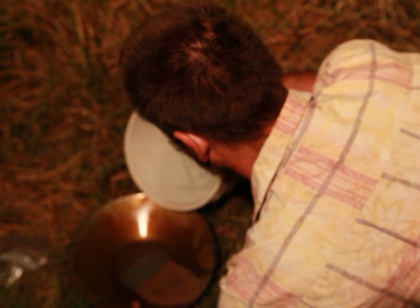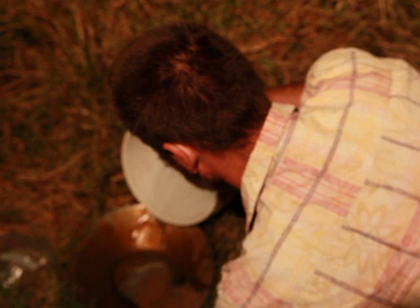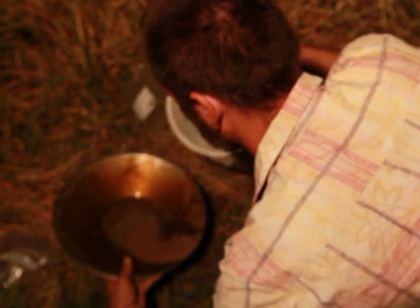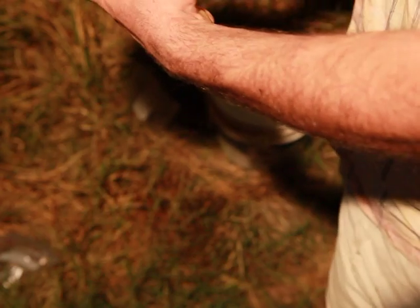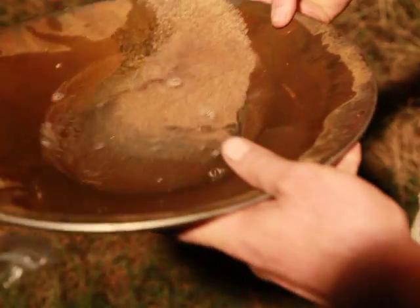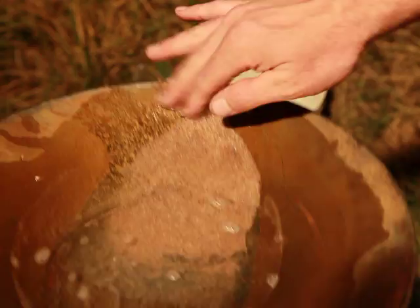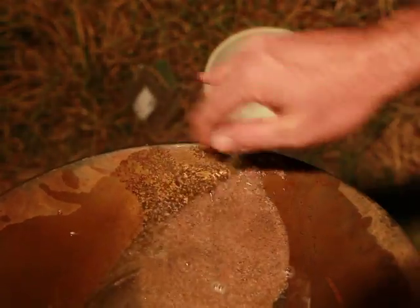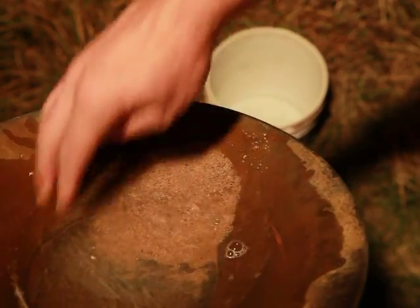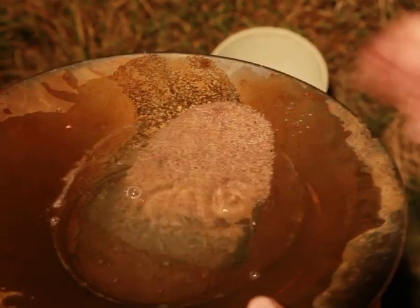I'm going to do a light pour with the water to keep it across the pan. Get the sand off my pinky. Always keep your sample completely covered with water. Get that stuff off the back there — this will show you the separation of traveling completely across the pan.